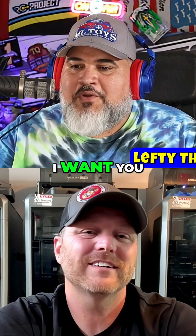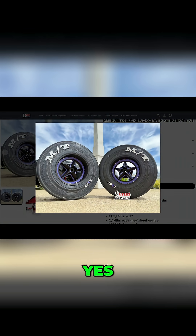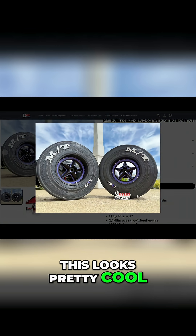I'm going to bring up a product here. I want you to talk about it. It's your slick tires. Oh man, yes. Yeah, this looks pretty cool.